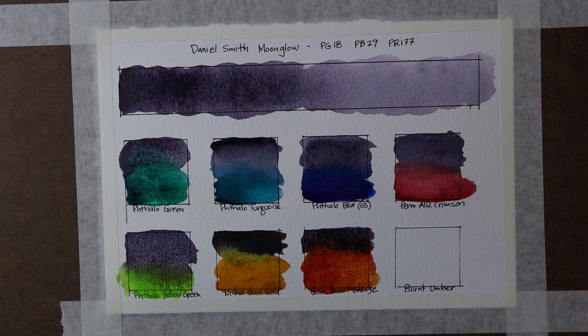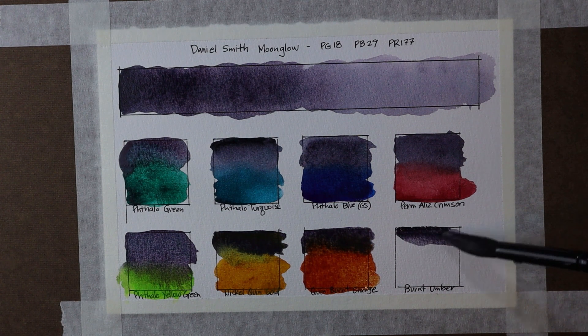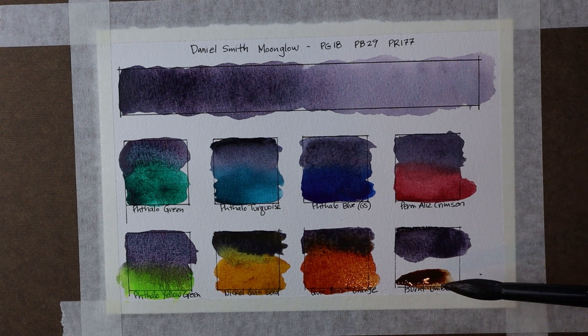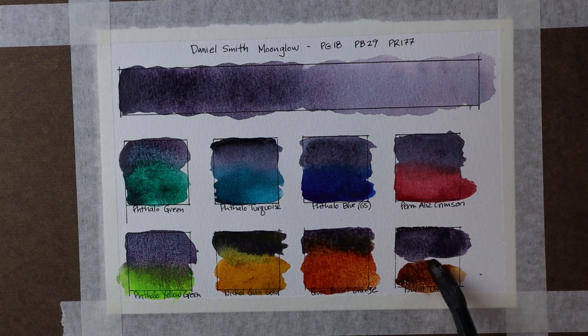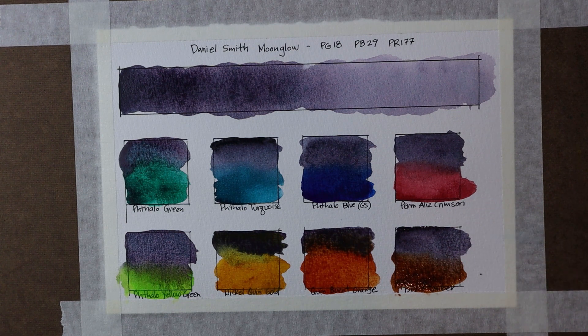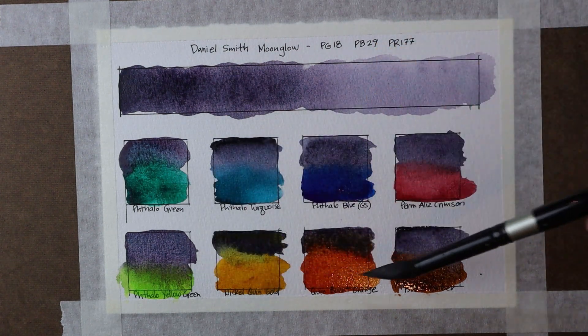Last but not least, I'm going to combine Moonglow with Burnt Umber. Let's grab the Burnt Umber — a real typical earth tone color. Let's go ahead and let these blend. I think that nice combination could really be used nicely in landscapes. Daniel Smith on their website does say that Moonglow works really well in shadows, twilight type scenes and things like that. It's just gorgeous as it mixes together with these various colors off my palette.